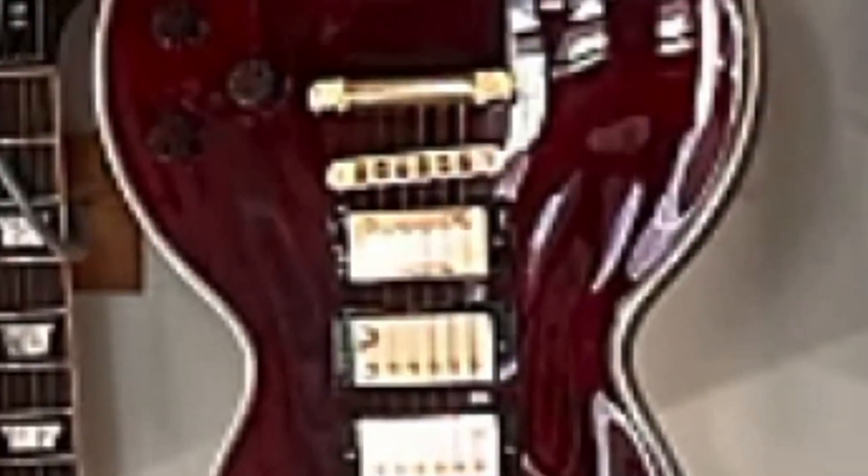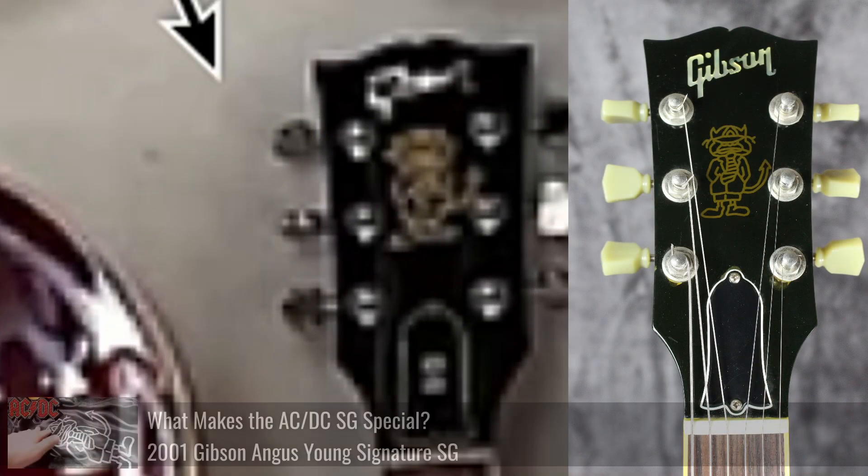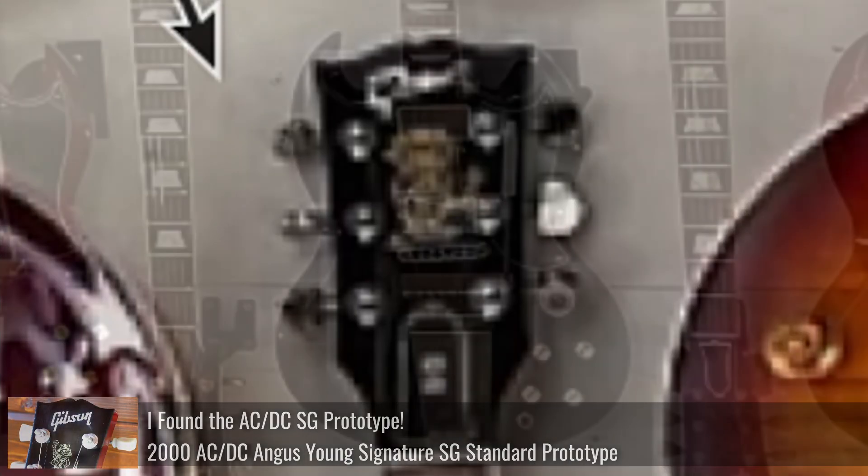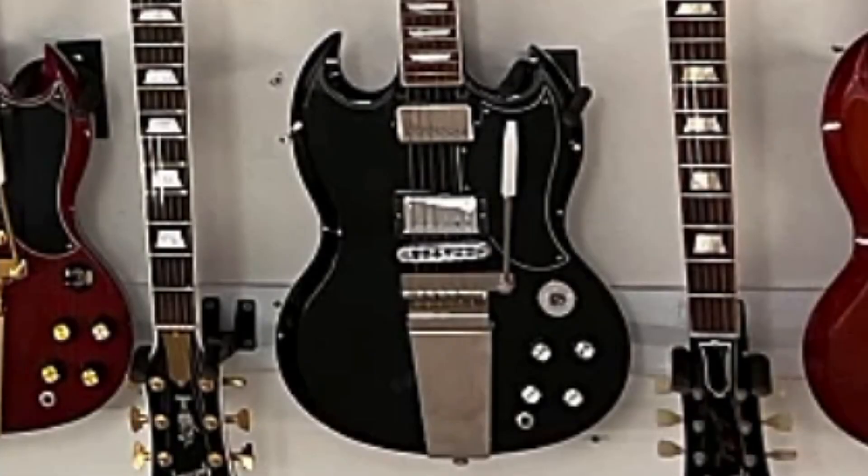Over here we've got a nice Angus Young signature — we reviewed one of those in a previous episode. You've got your little 'problem child' thing on the headstock. In fact, we documented the prototype of that guitar. But I think the reason why that one looks so extraordinary is that looks like an ebony finish to me. As far as I'm aware, the production ones did not come in that finish, so maybe that one has been redone.